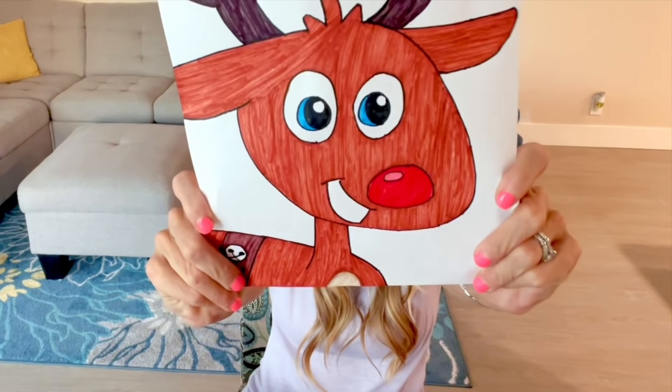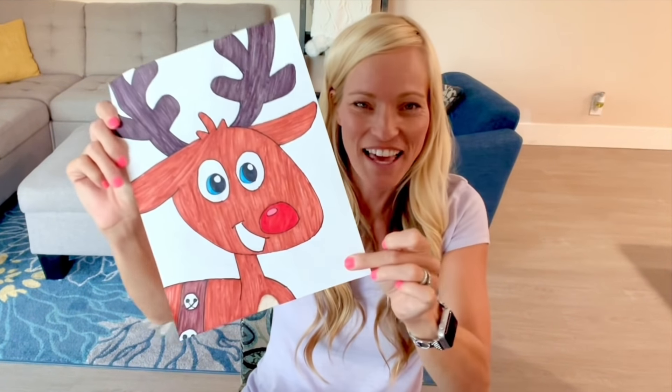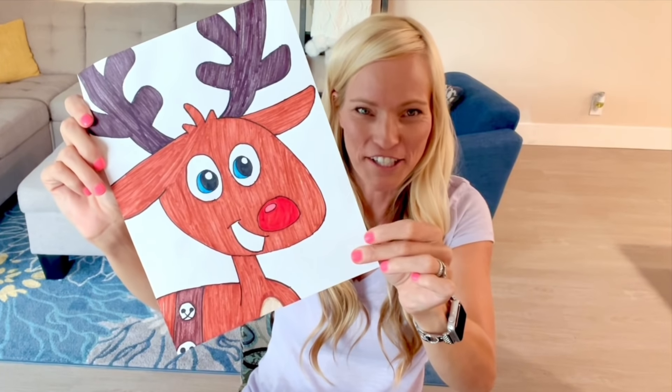All right, let's see the final drawing. That turned out pretty cute! So that is definitely one of the reindeer from my book, Santa's Reindeer. I hope you had fun doing this art project — I know I did — and I look forward to seeing you for more how-to draw videos. Merry Christmas!